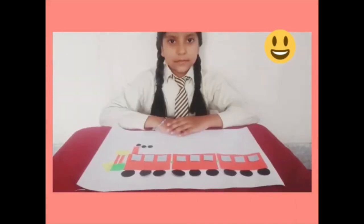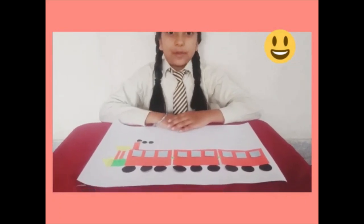Now I will compile all the shapes, which will turn into a beautiful train. After compiling all these shapes, we got a beautiful outcome — this beautiful train.